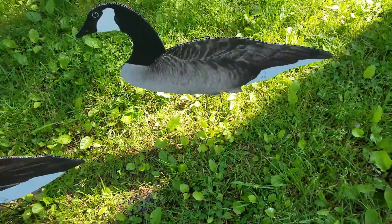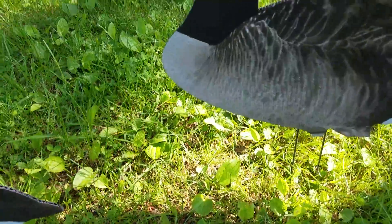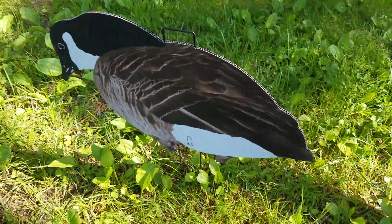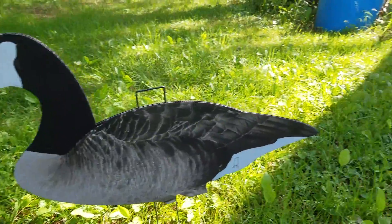Hello everyone, welcome to Spade Outdoors. In this video we're going to do a product review on Dive Bomb decoys, and if you haven't taken notice, this has been the big craze in the waterfowl industry.